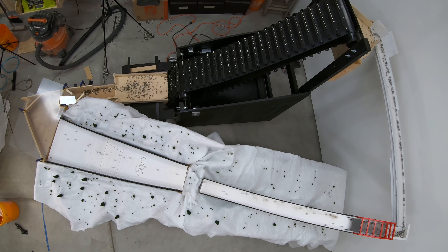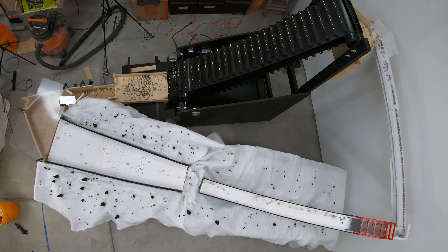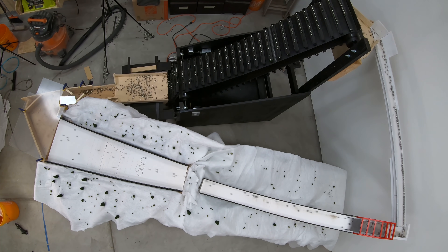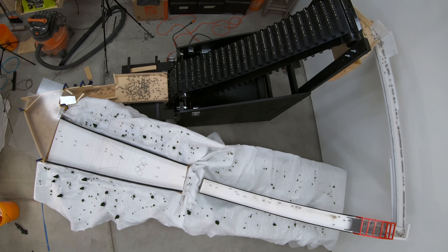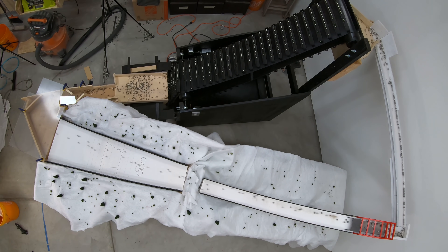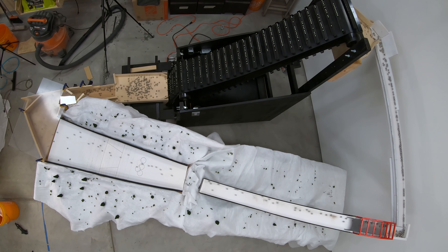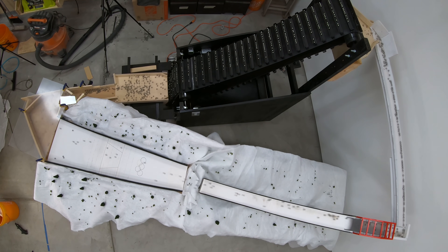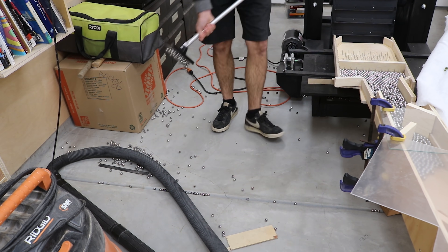Last week I released the ski jump marble machine video — it looked great and ran great. The whole purpose of building this first marble machine is to stress test the universal marble machine lift to see how well it performs with a full amount of marbles cycling through it. If you spotted them in the video at the end, it had some issues — a bunch of marbles found their way off the lift at the entrance. A few marbles falling off every once in a while is fine, but this is way too many.